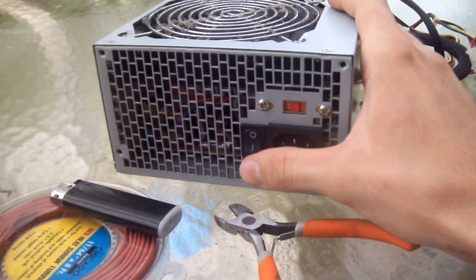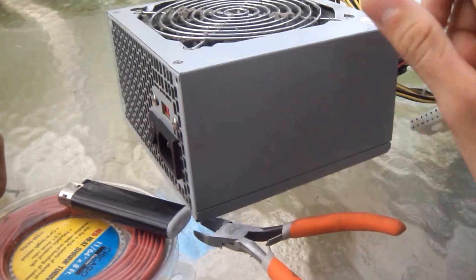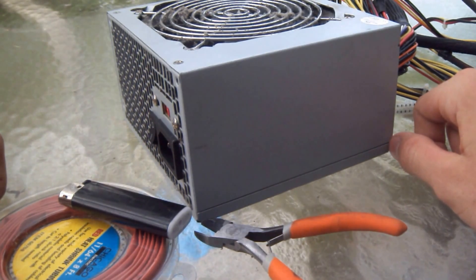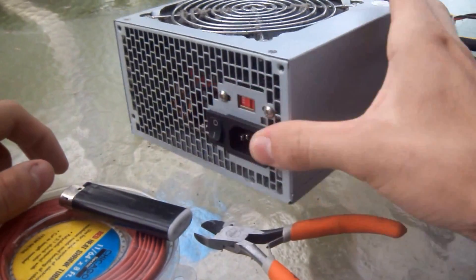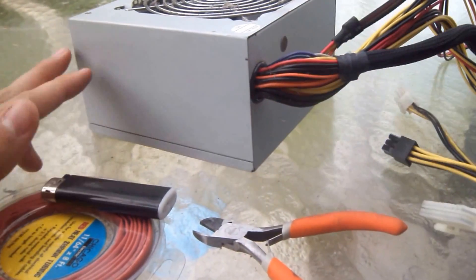Personally I like to use PSUs that have a little power switch back here. That just cuts the main power off because PSUs constantly draw power whenever they're plugged in, unless you flip this little switch off here. So that helps save a little juice.